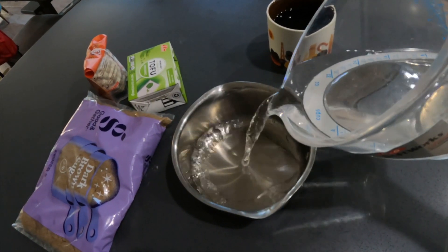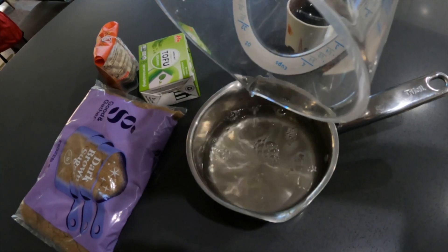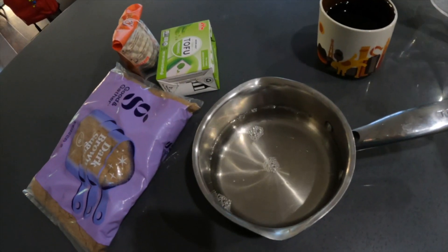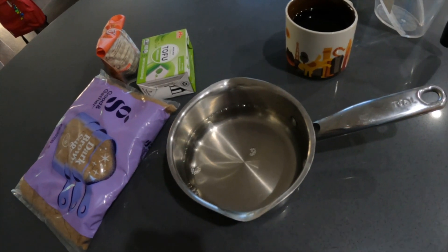So the first thing I'm going to do is get probably about a cup and a half of water and maybe one cup to a cup and a half of brown sugar, boiling all together and simmering it down.